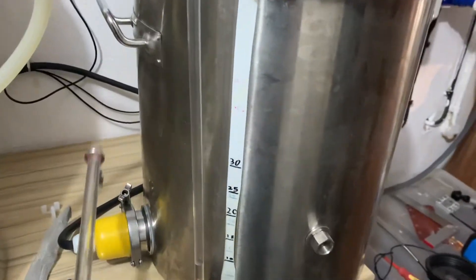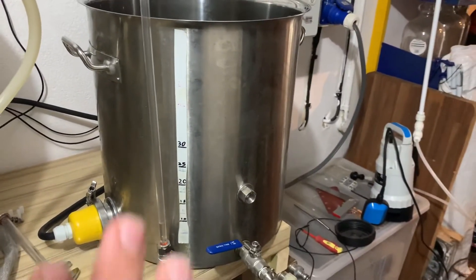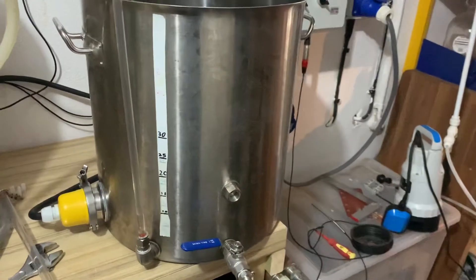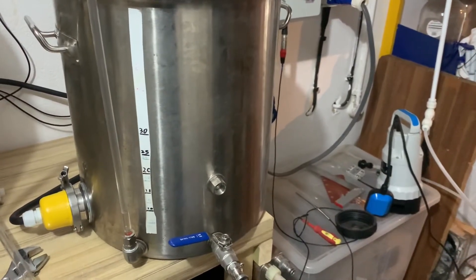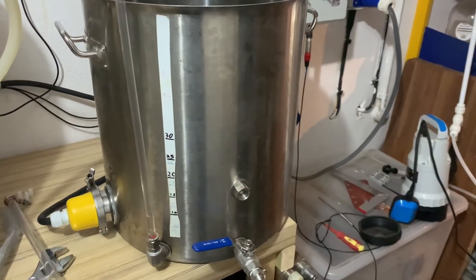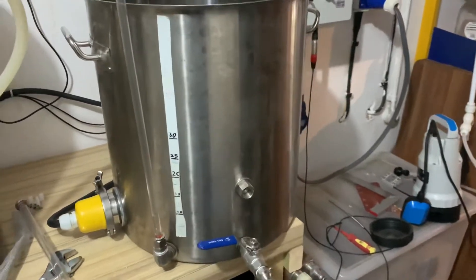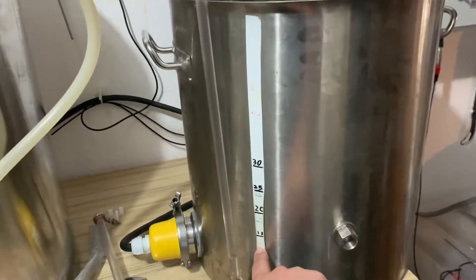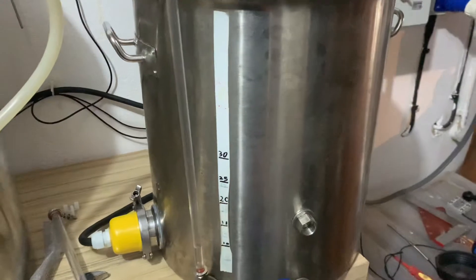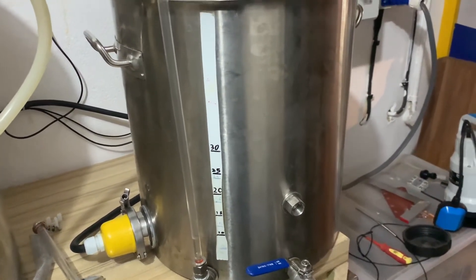At the moment we're just filling up the boil kettle. We're going for 50 litres — if I can get 50 litres in here it'll be great for full double batches. Currently got 15 in there based off the new 15 litre line, because the original markings seem to have somehow moved from the tape. Just going to carry on filling it up.